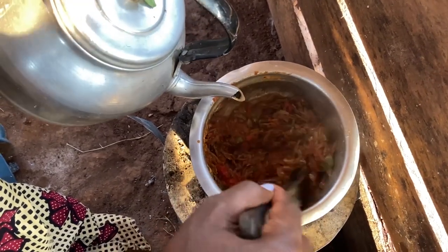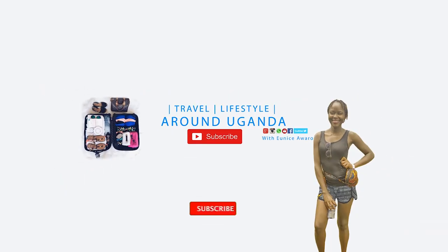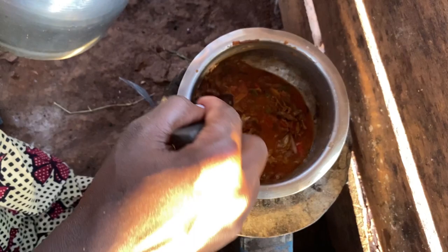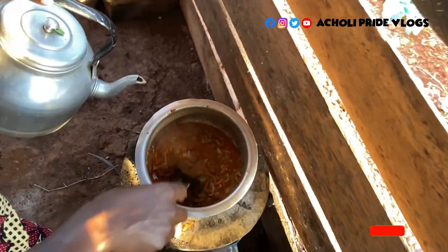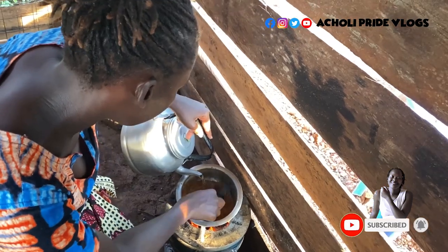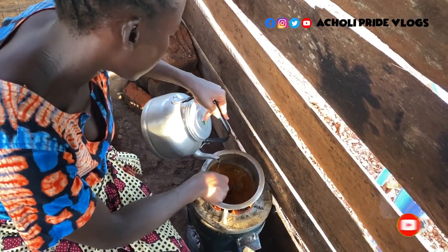That is how thick I want it, because you're going to add in the other vegetables. And if you add a lot of soup when you combine them, it's going to turn out really watery, and of course it won't give it the taste we want. So let me just give this a little time to get ready.